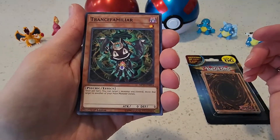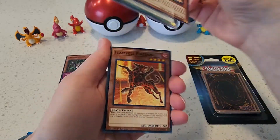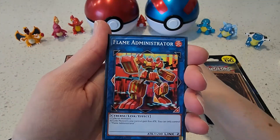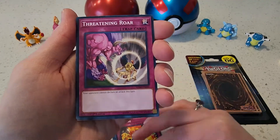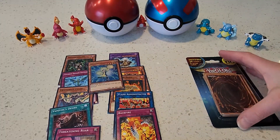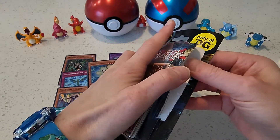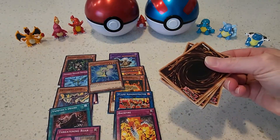Alright, let's check these out. Alright, pretty good here at the end. Let's go for the second pack.